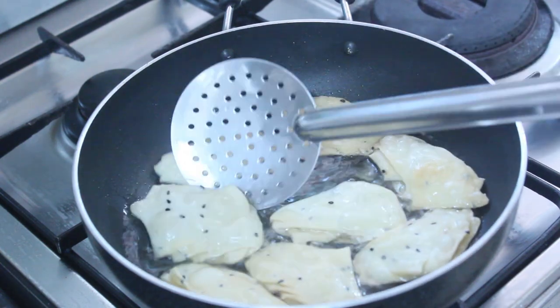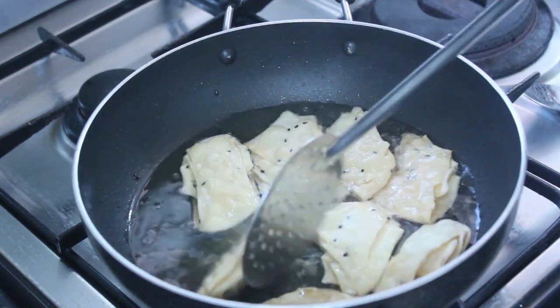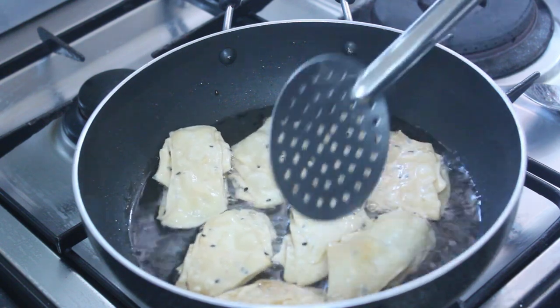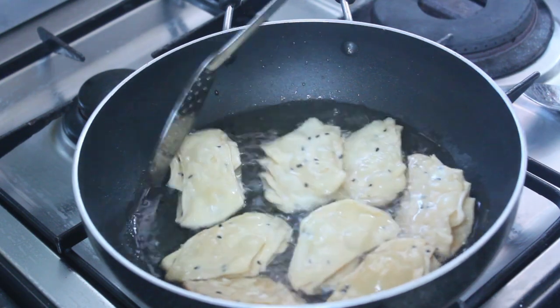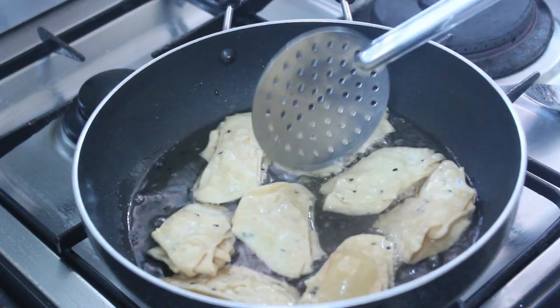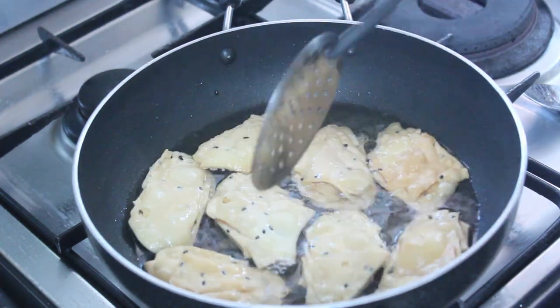Then stir it up. Add the oil into the pan. I will add some brown rice and some crispy rice. I will fry it.